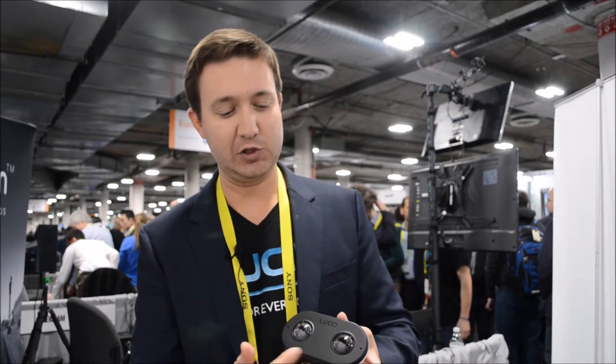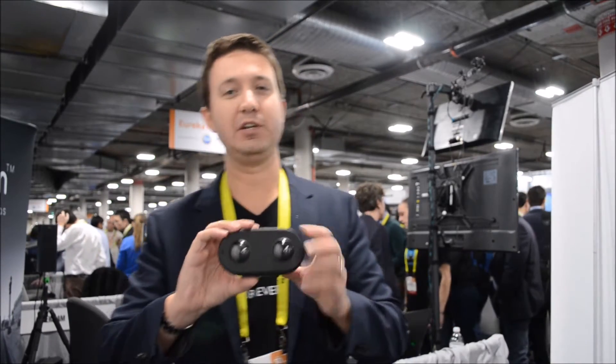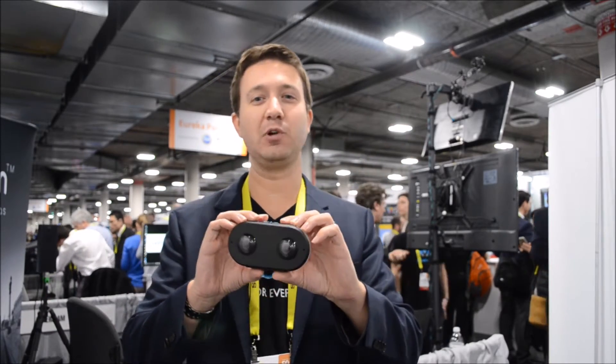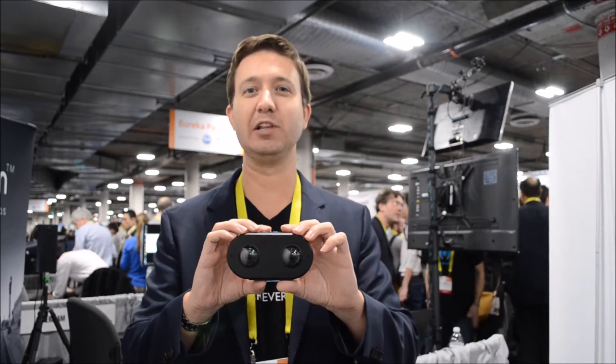Our camera has two 4K lenses, both of which are 180 degrees. So when you record, you're actually recording all the way to the left, all the way to the right, all the way up, all the way down. Whatever is in front of you, you capture — you don't have to worry about positioning or getting your shot right. You just capture everything. This camera is really easy to use.